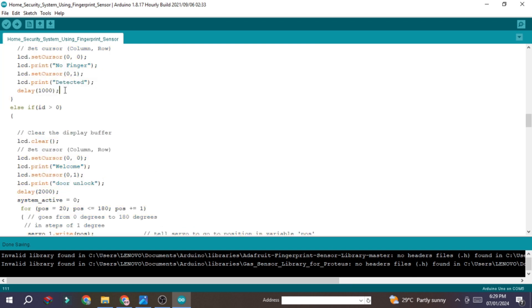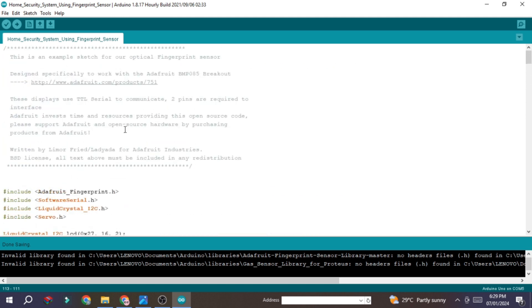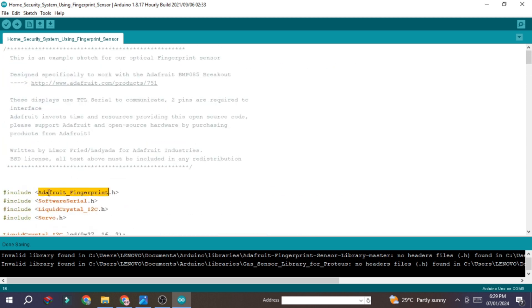To recap: to enroll your finger and install the library, watch my previous RFID home automation system project video where I explained those steps in detail. I hope you understand the complete process. If you liked the content, please click the like button, subscribe to the channel, and support me. Thanks for watching.